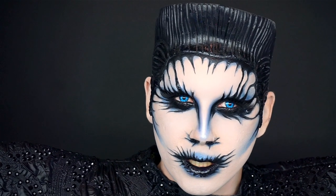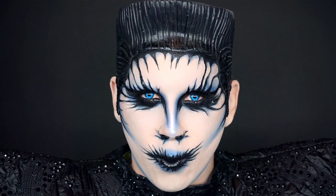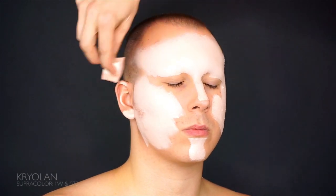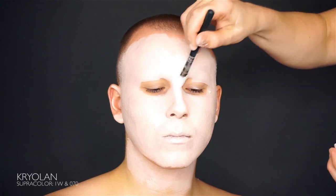Hello and welcome to Makeup by the Wilbergs. Today we're creating this blinged out gothic Elvis look. I hope you like it. Hey goblins, creatures and everyone in between, the Wilbergs here and it's time for another makeup tutorial.